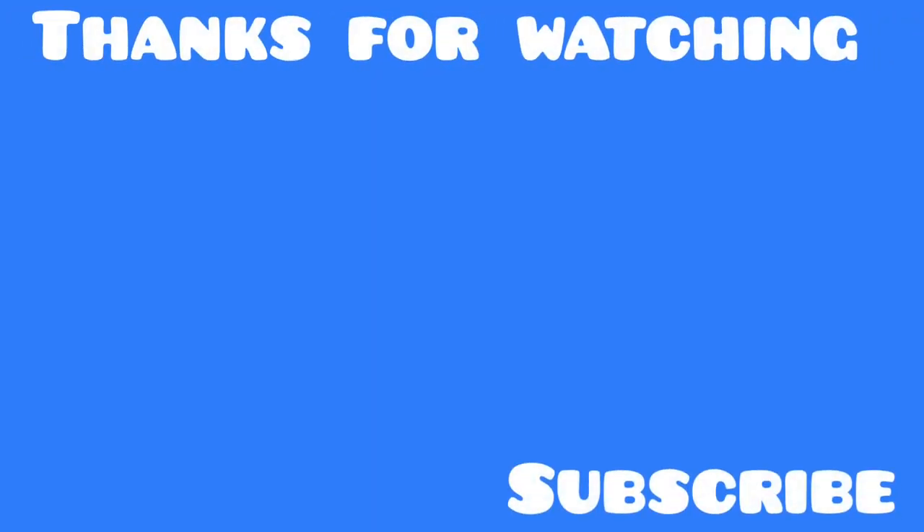If you'd like to see the last calculator video I made, click the video on the left. Or if you want to watch a video that YouTube recommends for you, click the video on the right. Take care. See you soon. Bye-bye.